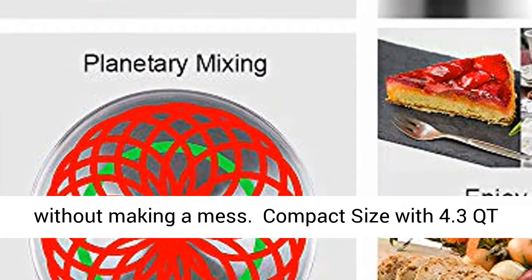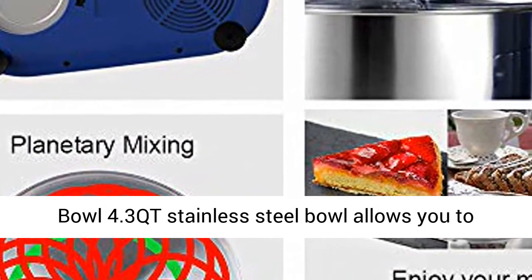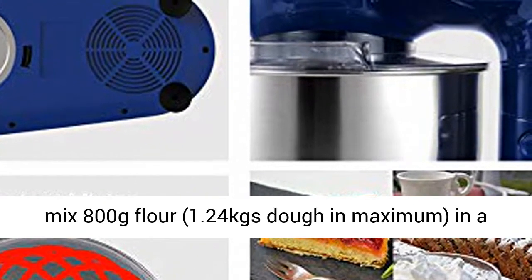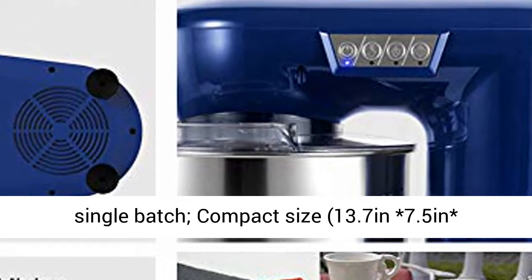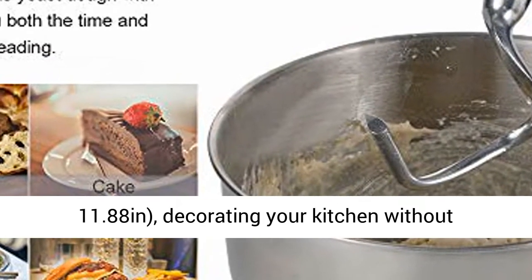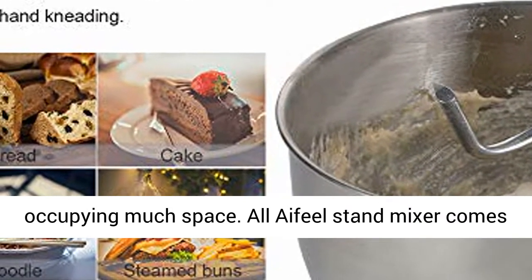Compact Size with 4.3 QT Bowl. The 4.3 QT stainless steel bowl allows you to mix 800g flour — up to 1.24 kg dough — in a single batch. Compact size of 13.7 by 7.5 by 11.88 inches, decorating your kitchen without occupying much space.